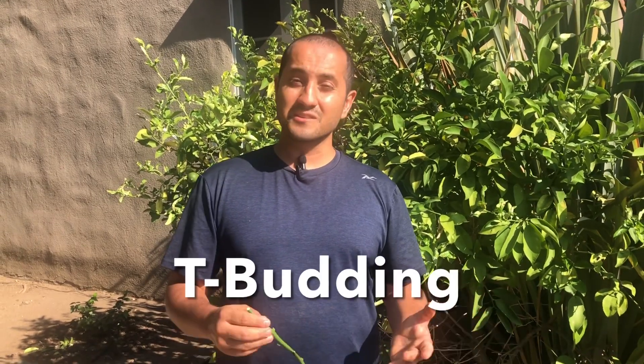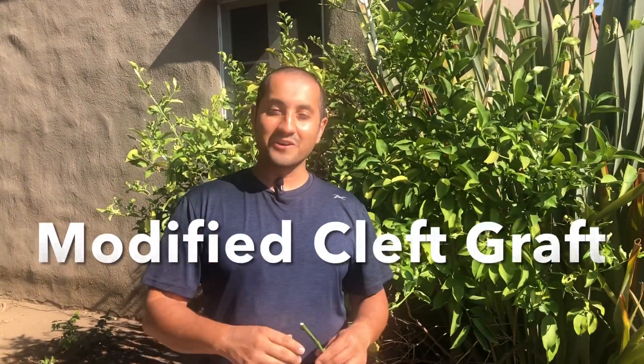Most people, when it comes to grafting citrus, do something called T-budding, which in my opinion is much more difficult than doing a classic cleft graft, which works very well with citrus. Today I'll do a modified cleft graft, which also works very well. T-budding is more of a technique for master gardeners working in nurseries producing hundreds of thousands of citrus trees. We'll focus on the modified cleft graft today — I'll show you how I do it.